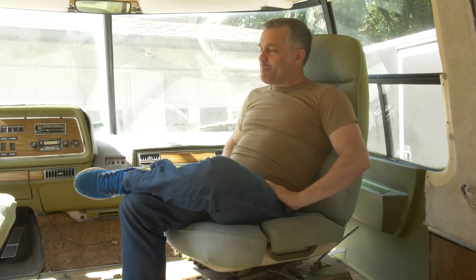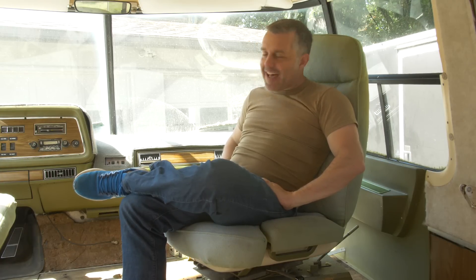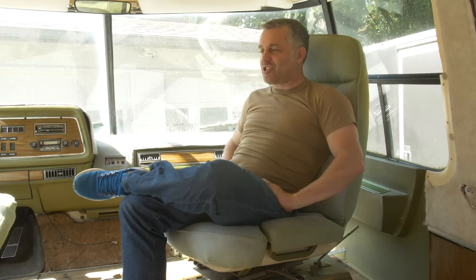Well hello there. It's been a long, long time. I bet you guys thought that I was quitting the project, that I'd given up on the motorhome — but that's not the case. I'm definitely going to finish this project.